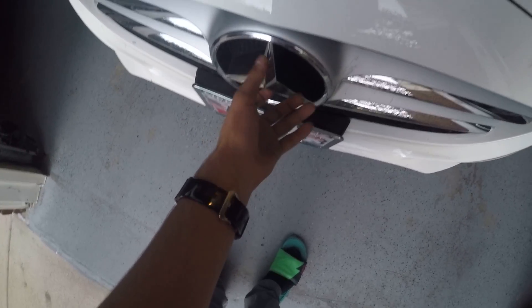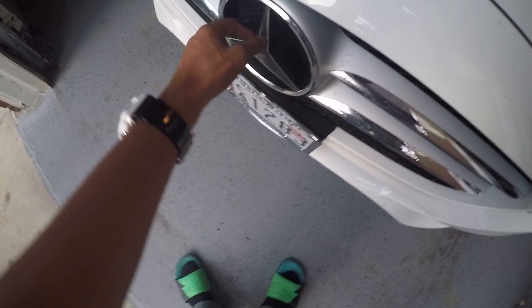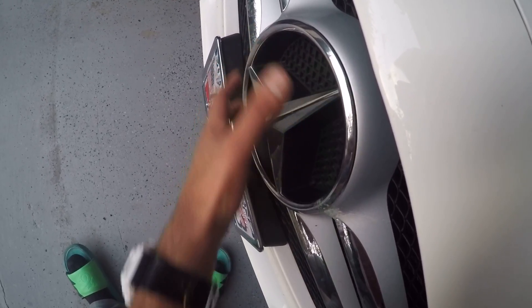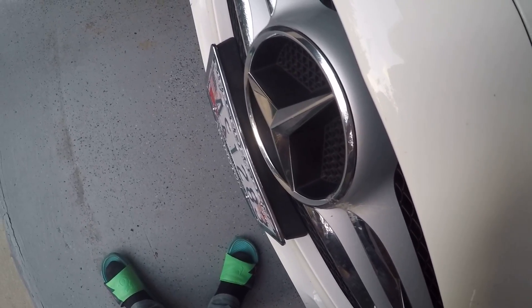One thing you should know is that this method won't work at all for cars with Distronic — any kind of Distronic — with a sensor here. The way you know that is if these parts are not hollow; they're filled in and you have a flat star. With that, you obviously can't grab it and twist it — it's a completely separate method.